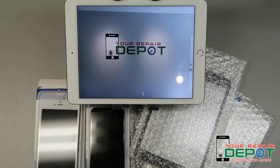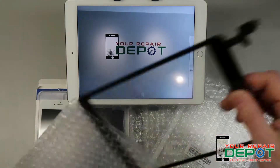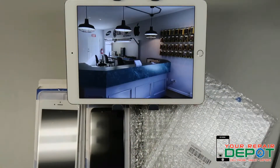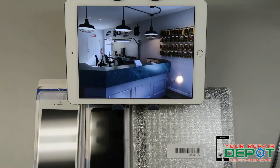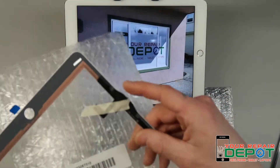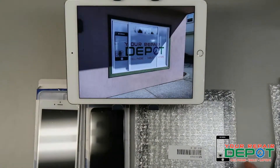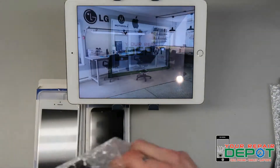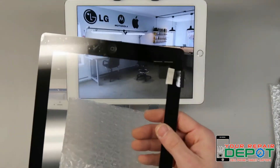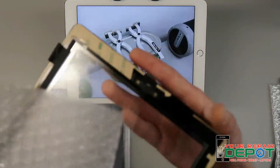Here are a few of the parts that we use when we're repairing your devices. We've got an iPad mini screen with the digitizer cable right there, an iPad Air screen with the cables right there, and an iPad 2 screen. With iPad 2 screens, when you get them fixed you also get a new home button as well.